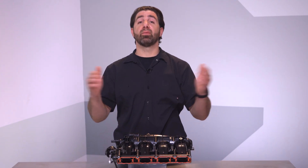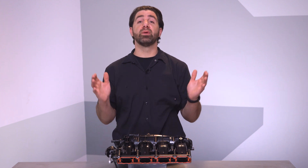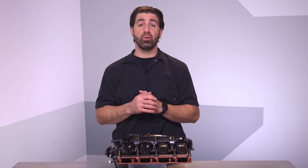We hope you like this new solution, and remember, if you need anything at all, the Dorman technical support team is always available to help. Thanks for checking out our video on this OE fixed intake manifold. I'm Nick, and I'll see you next time.